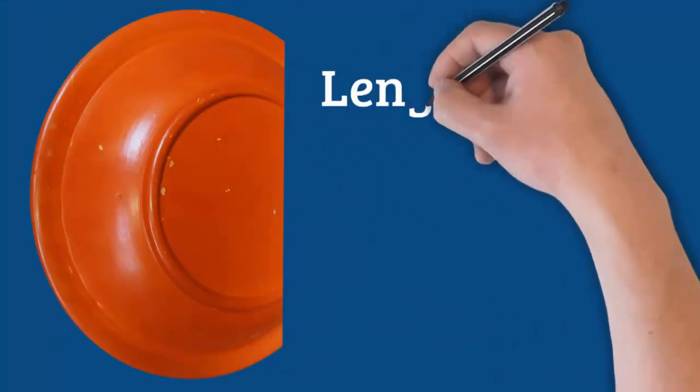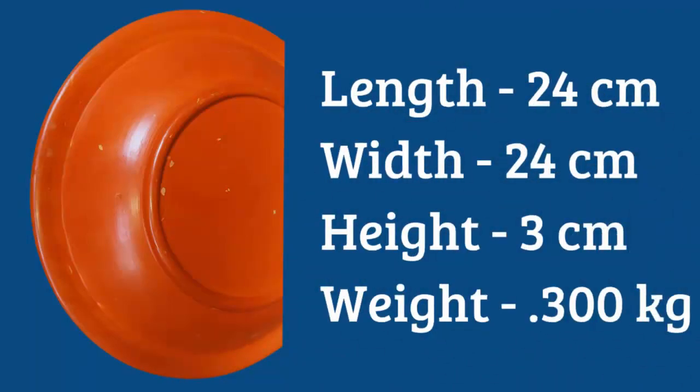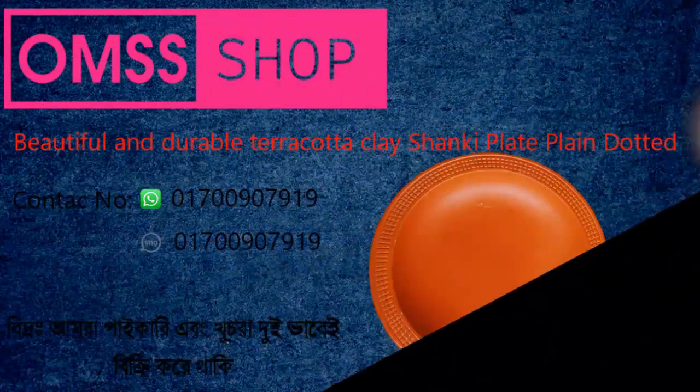Length 24 cm, width 24 cm, height 3 cm, weight 0.300 kg.